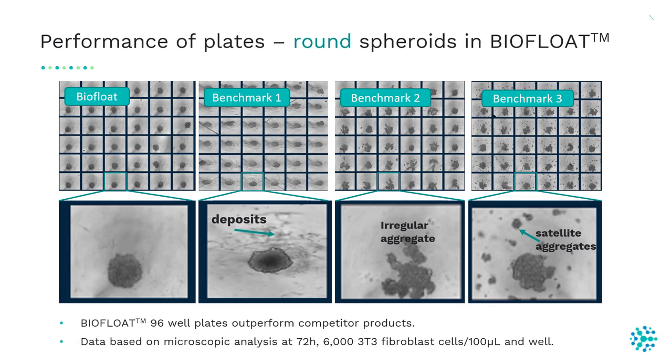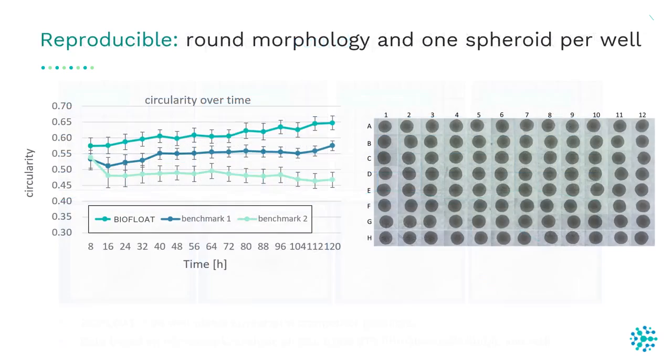Here we quantified the data and measured the circularity of the spheroids, which is a marker for roundness. A value of 1 describes a perfect circle. Spheroids in the BioFloat plates showed the highest circularity compared to benchmark products 1 and 2, which showed lower circularity.